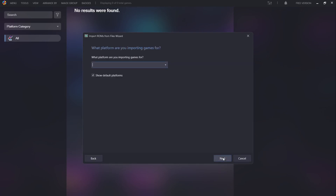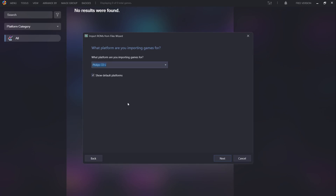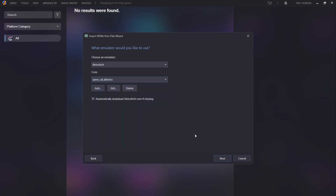What platform are you importing games for? Drop this down and scroll down until we find Philips CDI — you can also type into the search box. Go to Next. Choose an emulator: drop this down and we're going to use RetroArch for this. Once you've selected RetroArch as the core, drop down until we find same_CDI — specifically same_CDI_Libretro. Select that and go to Next.